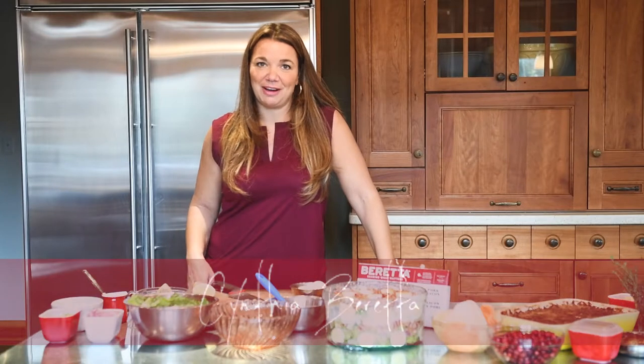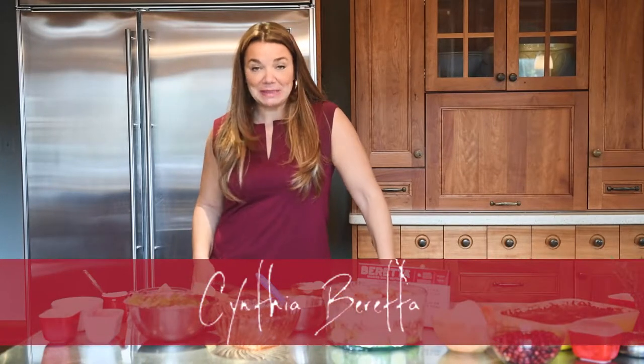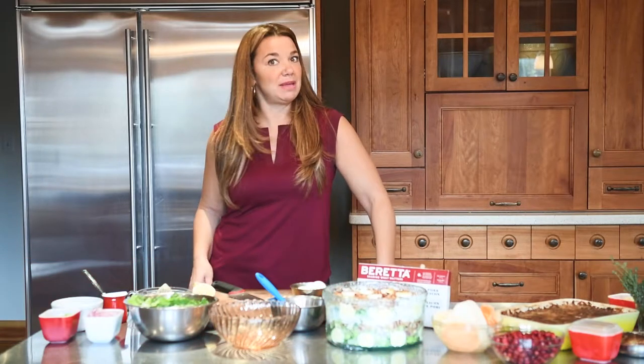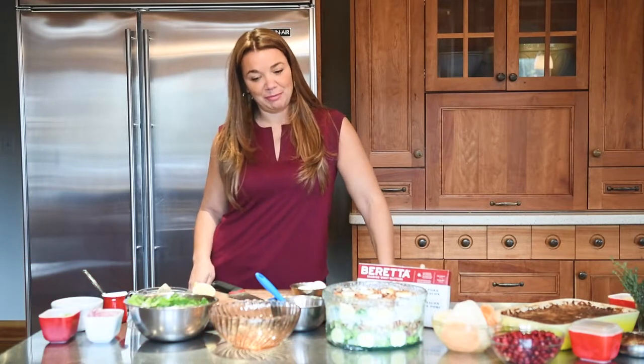This recipe is my 24-hour layered salad. It's really easy to make, and because you can make it the day before, it's even easier the day of when you're having your company over.